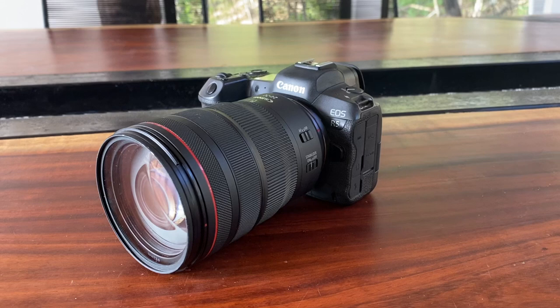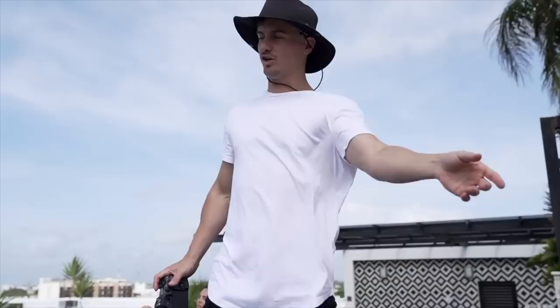Let's begin with the most important: the DSLR. I've been using the Canon R5 for a full year now and it's been amazing. When it was first released it received quite a few bad reviews on the overheating issue. However, for me, it's not really a huge deal for run-and-gun style videography.